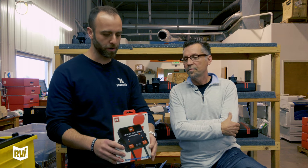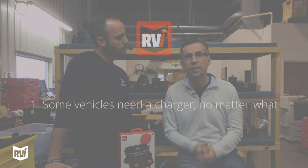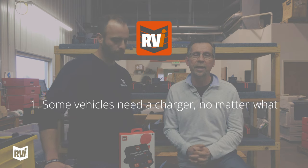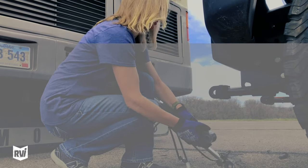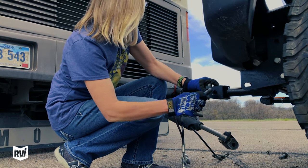The main reason we created the toad battery charger plus is because there are just certain vehicles out there that have parasitic drains on the battery. It doesn't matter how you're towing them or how you're hooking them up — when they're being towed, the battery drains in them.